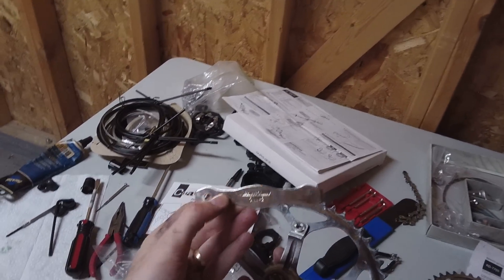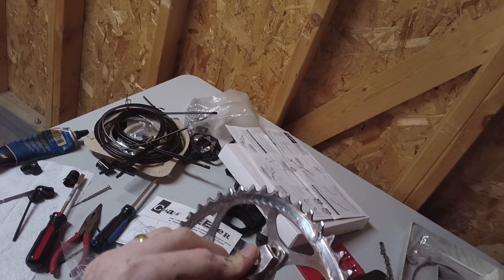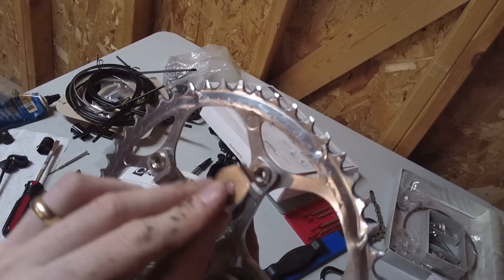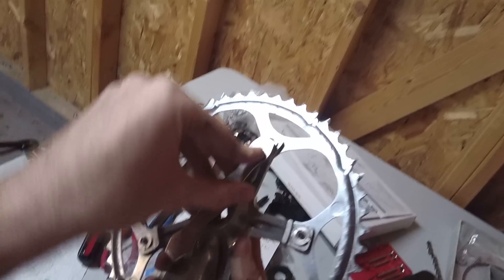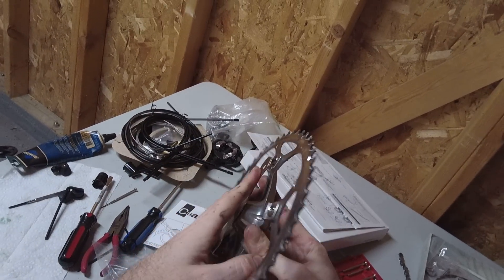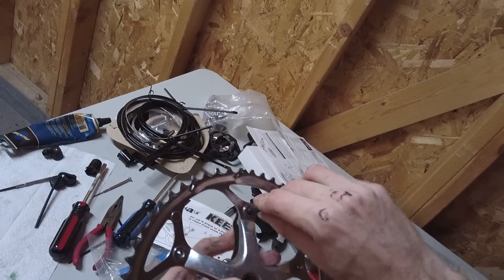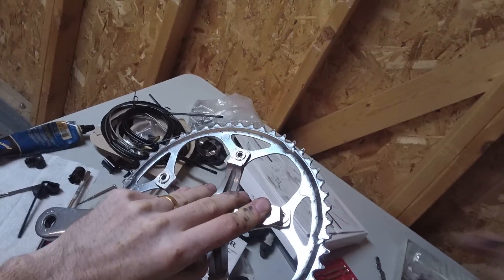To demonstrate using this Park Tool CNW-2, you just hold the tool up against the nut on the back, or the bolt hole in the back. Those two notches — you just stick a tab in the middle like that and press it against the back of the chain wheel. Then you'll use an Allen key on the other side to tighten it while holding it in place on the back with this tool.